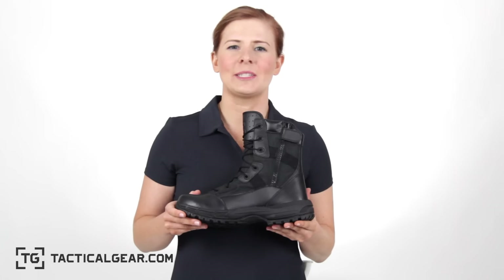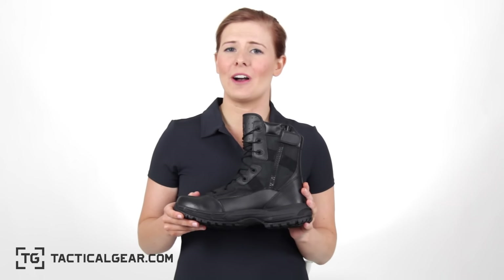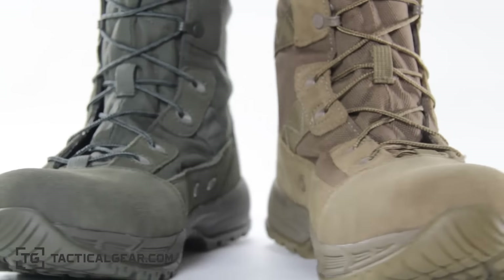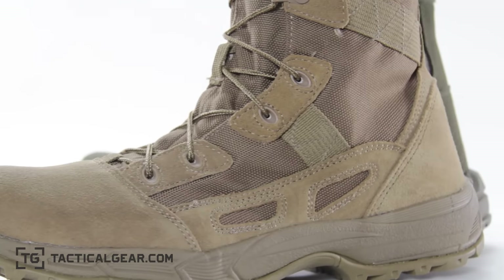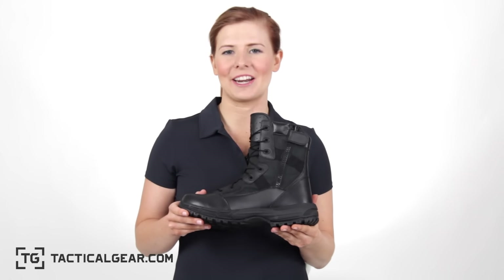Like all TG products, this boot is backed by our TG lifetime guarantee. The Outrider is also offered in a Sage as well as an AR670-1 compliant Coyote Brown version. The TG Outrider series is available now exclusively at tacticalgear.com.